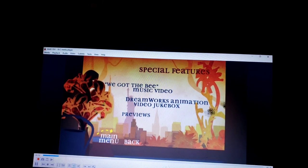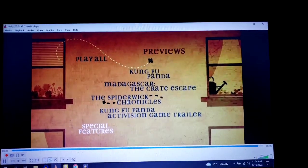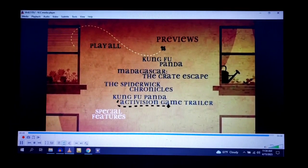And Previews: we have Kung Fu Panda, Madagascar The Great Escape, The Spiderwood Chronicles, and Kung Fu Panda Adaptation Game Trailer.